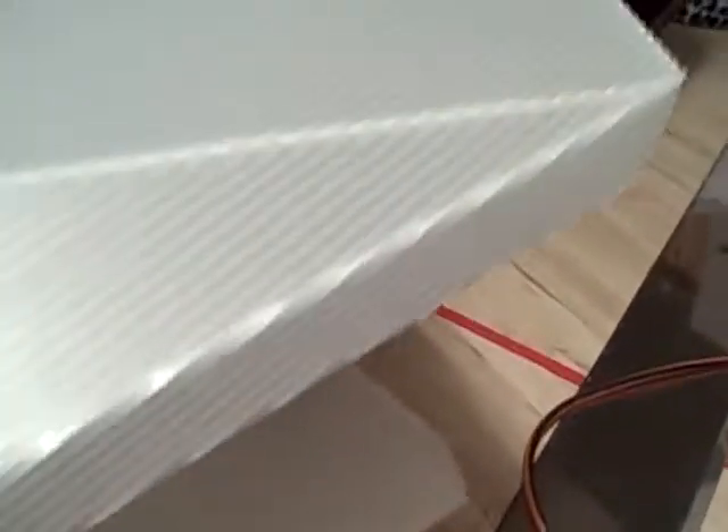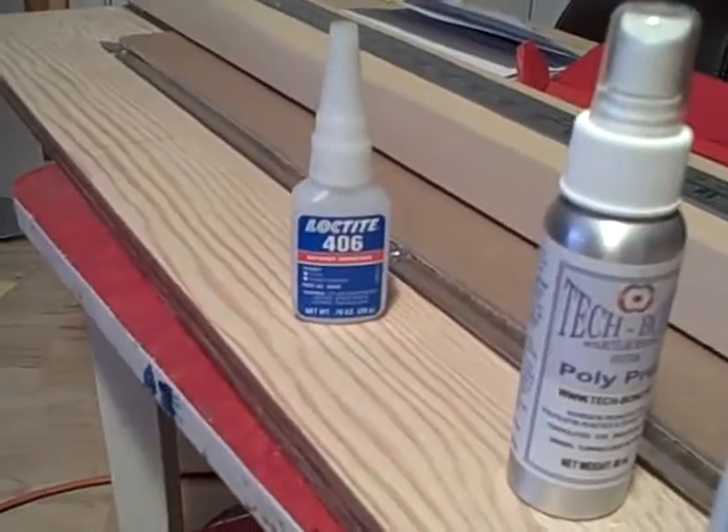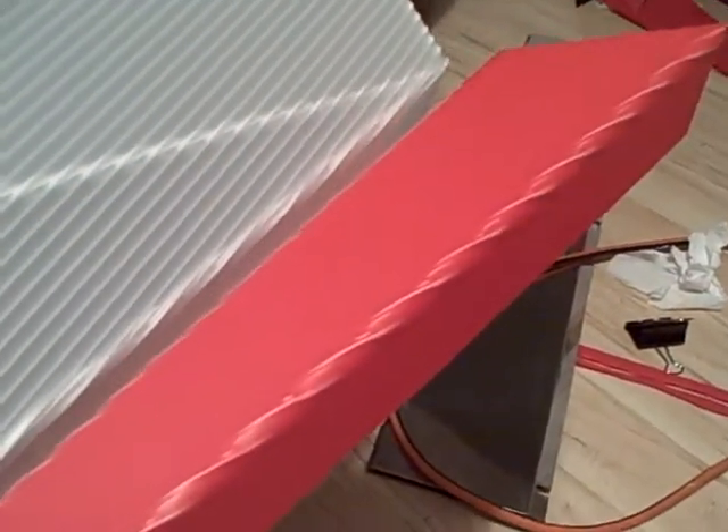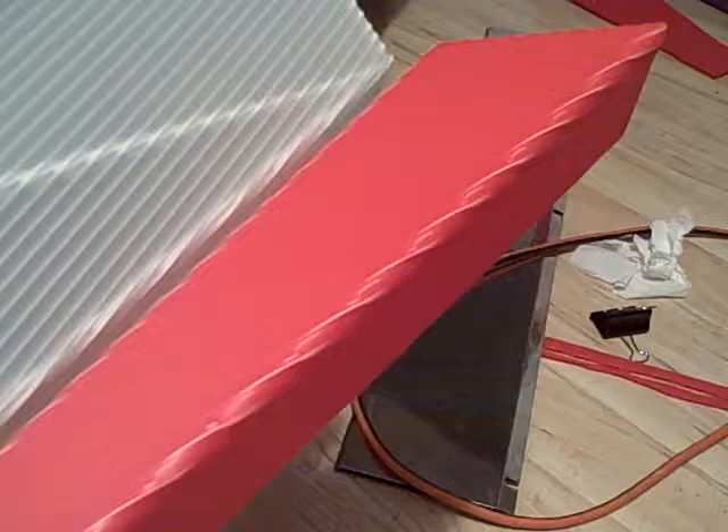Each of the pieces has a flap that's used to glue onto a mating edge — for example, this one here. These will first be cleaned with either the Polyprep, or if you're using 406, with just basic lacquer thinner. And they're lined up to make sure everything is fitting properly.